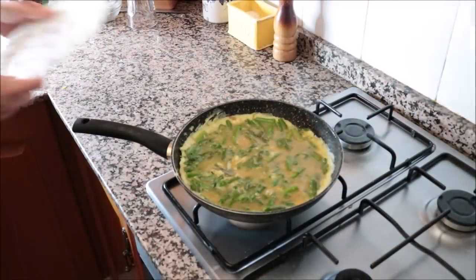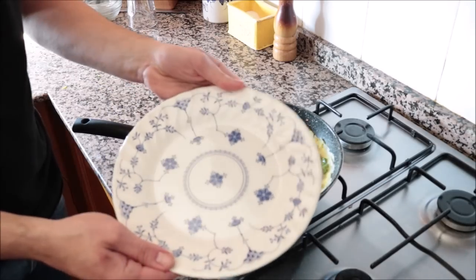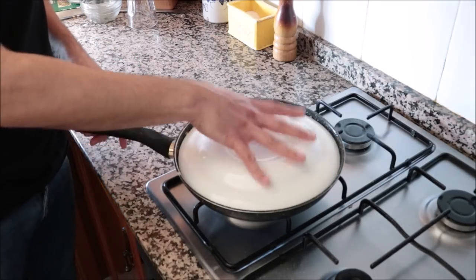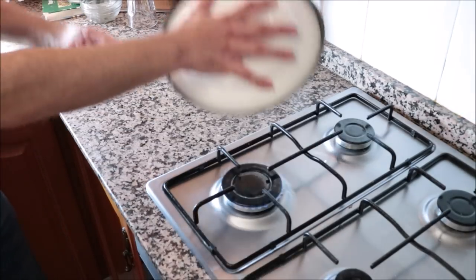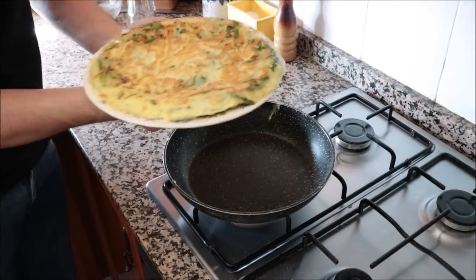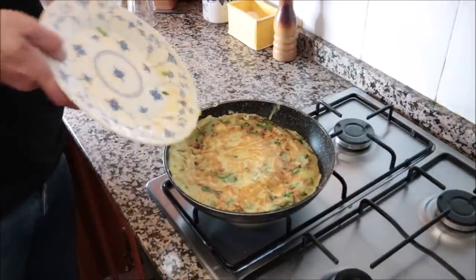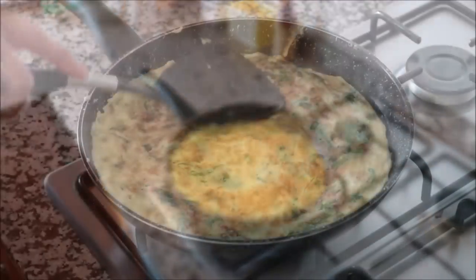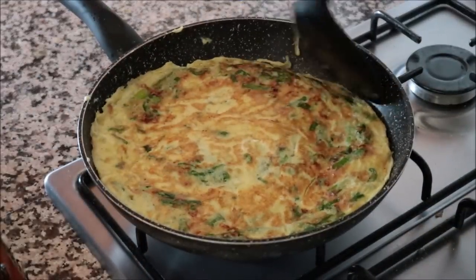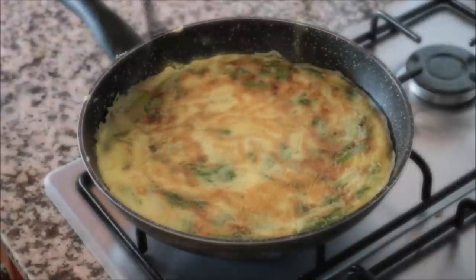After exactly five minutes on low-medium heat, it's time to flip the tortilla. Using the same dish — it fits like a glove in the pan — flip the tortilla and slide the uncooked part back into the pan. Push down with a spatula to ensure all ingredients are evenly distributed, then run it through the outer edges of the pan to give that classic rounded edge.